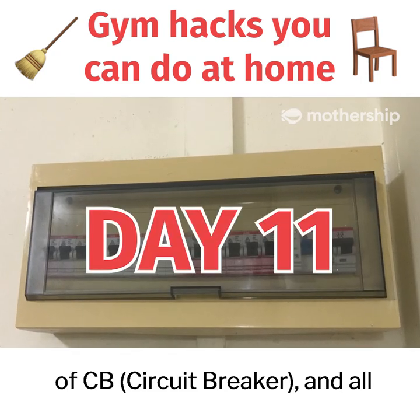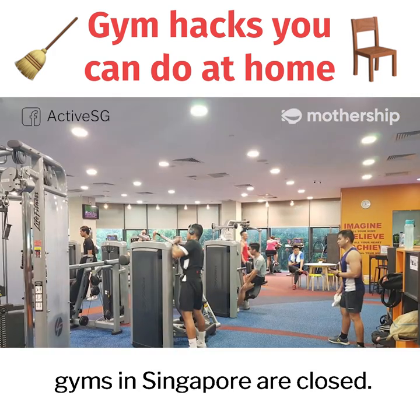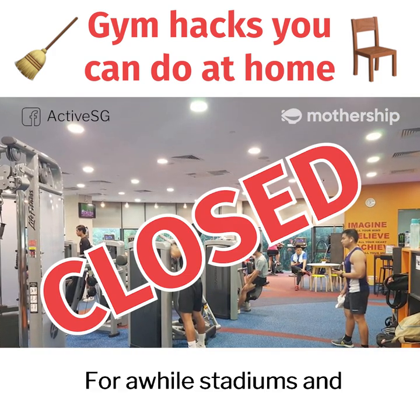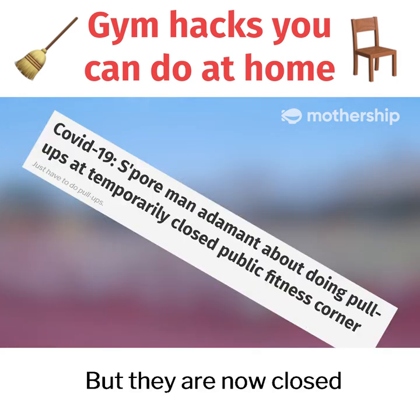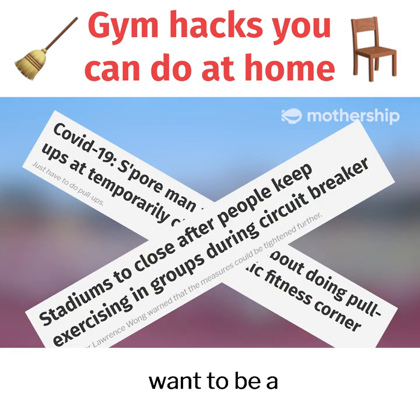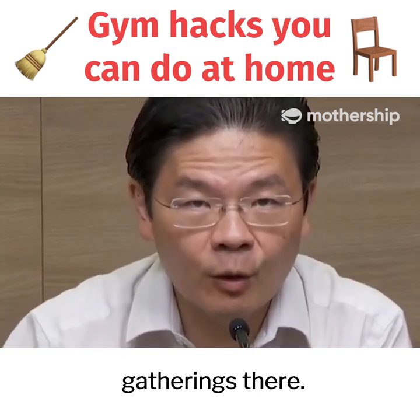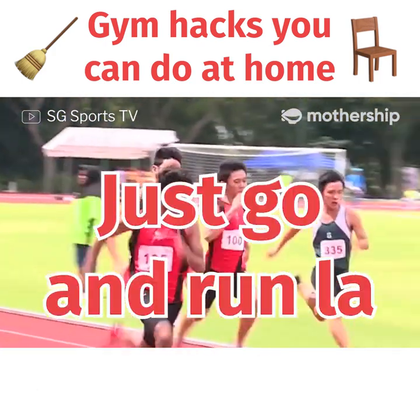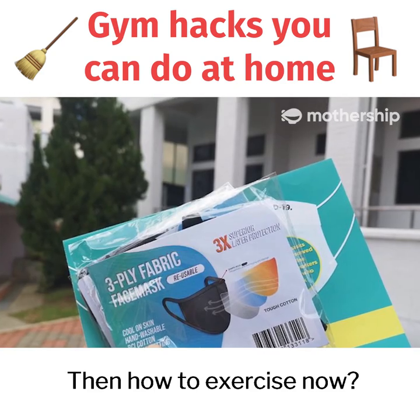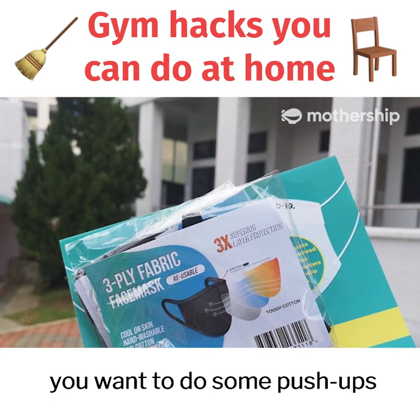It is day 11 of CB circuit breaker and all gyms in Singapore are closed. For a while, stadiums and exercise corners were open, but they are now closed because some people still want to be a CB and try their luck having gatherings there. Why would you want to gather in the stadiums anyway? Just go and run. Then how to exercise now? You need to wear a mask if you want to do some push-ups at the park.